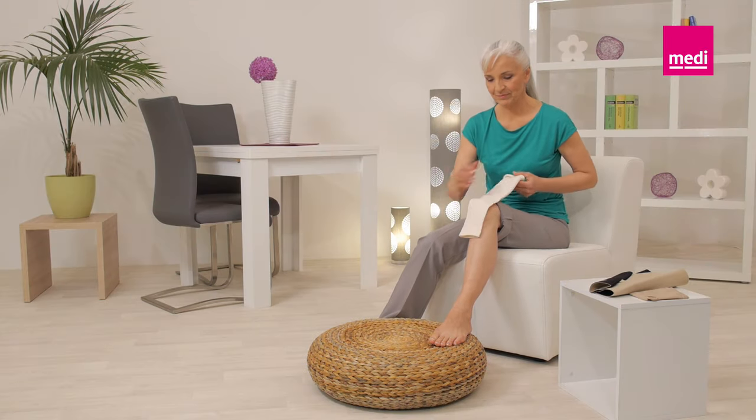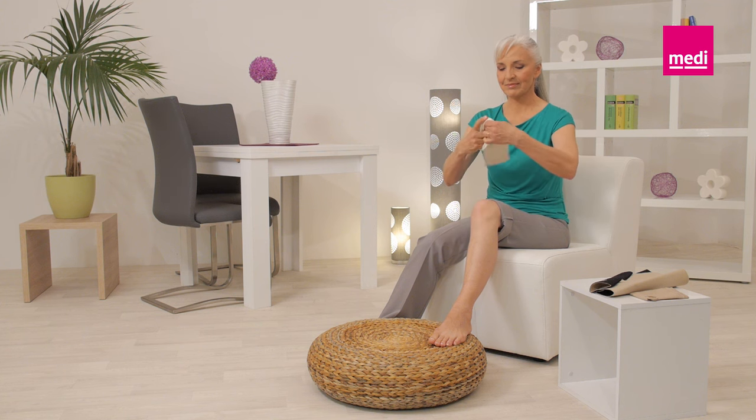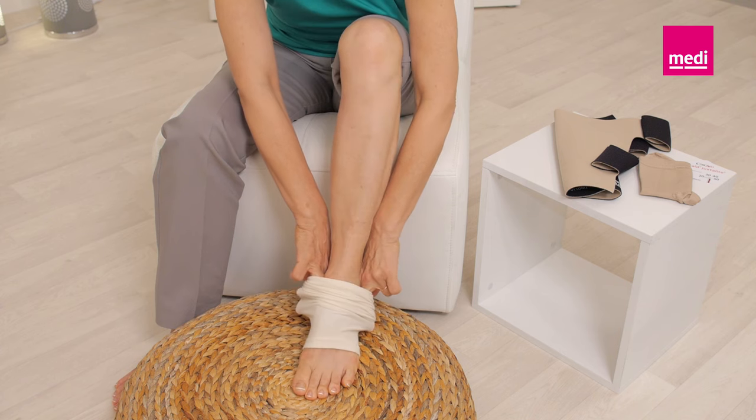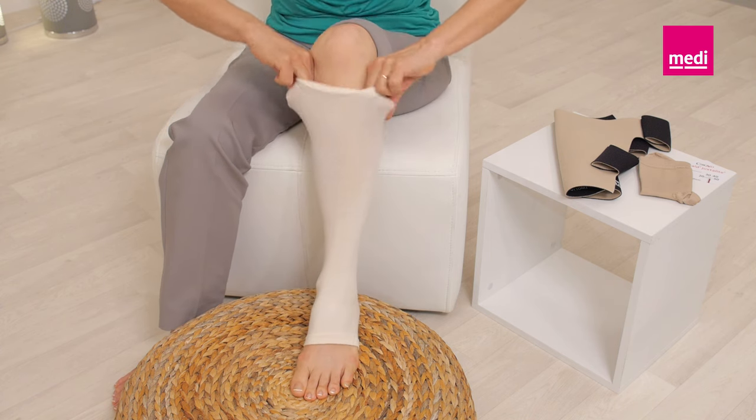Slide the circade undersleeve onto the lower leg and over the knee. The cuffed edge of the undersleeve should cover the heel. Ensure that there are no wrinkles in the undersleeve.